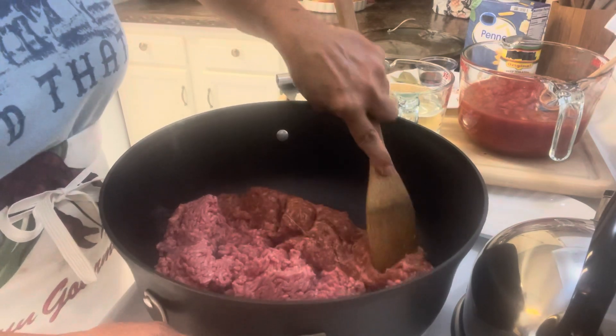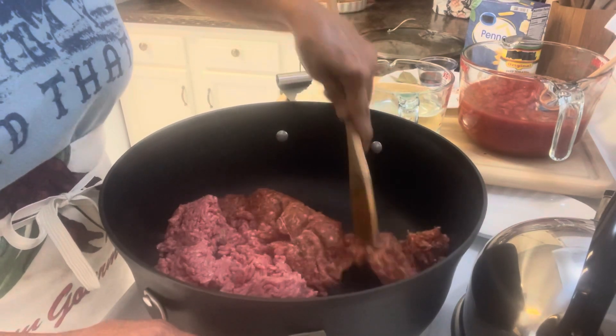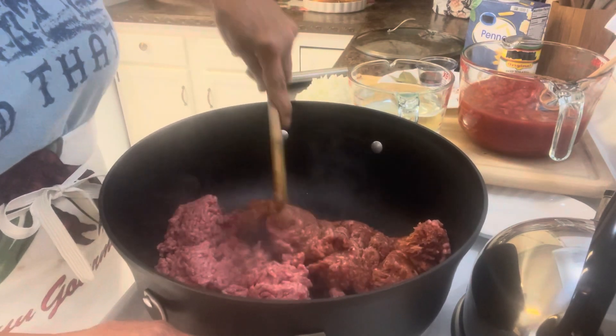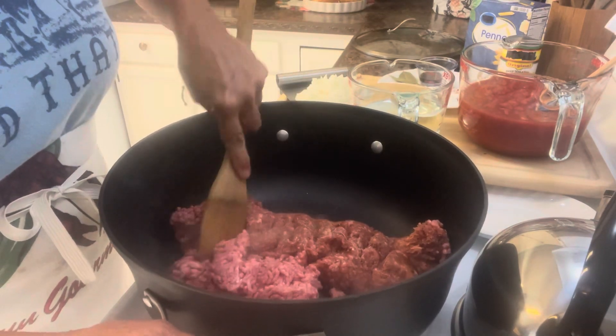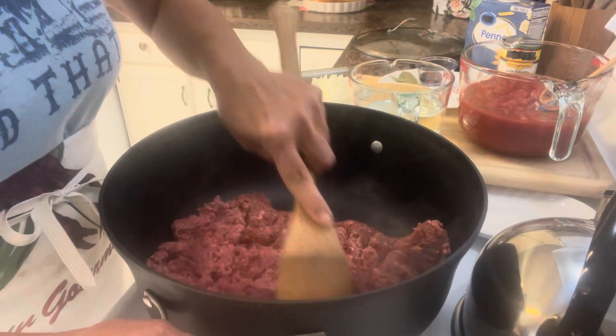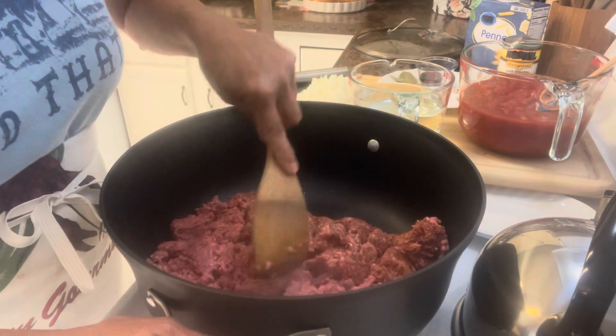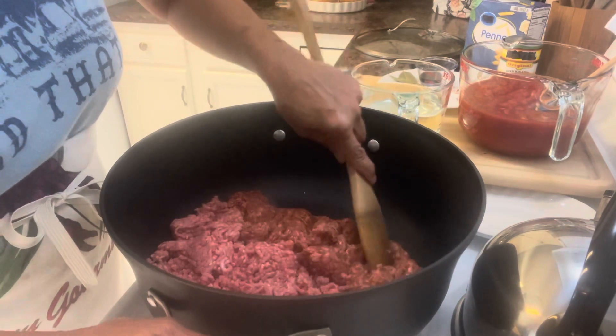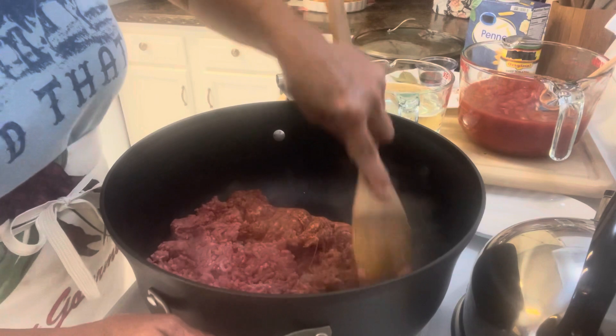All I'm going to do is break this meat up and brown it. I'm sitting on a medium to high heat. Now if you do have grease that comes out — which you will — I suggest skimming that off, and I'll show y'all how I do that.